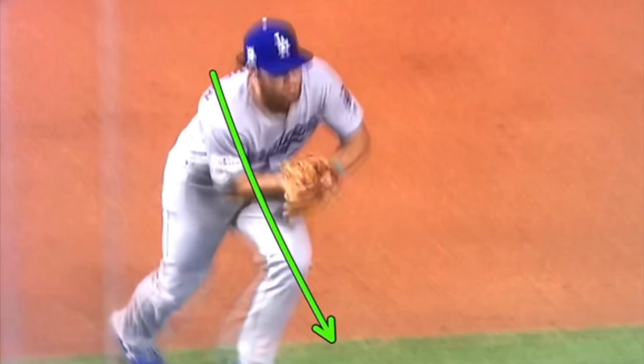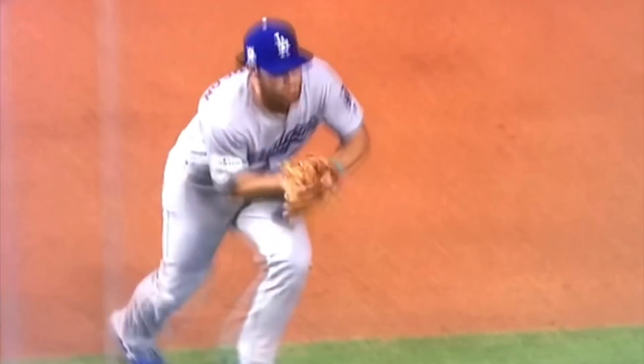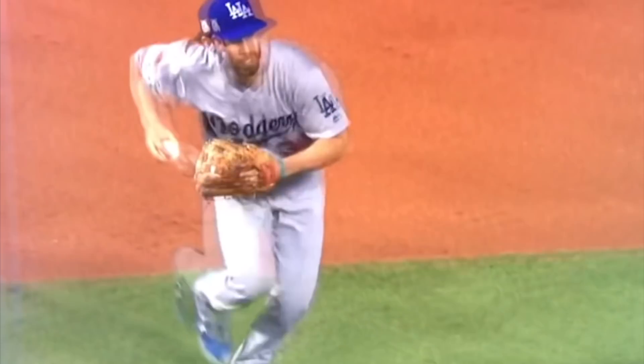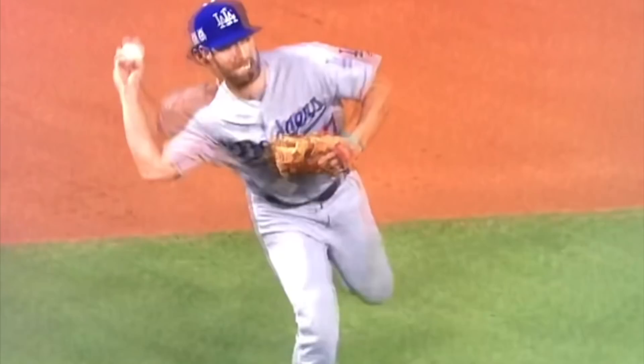Just think about quickly attacking the ball, then running through where the ball just came from, and throw. Again: field off your left foot, bring the ball to the middle, break thumbs down, short arm action. You can throw from a little bit of a lower slot and continue to run right through where the ball was.